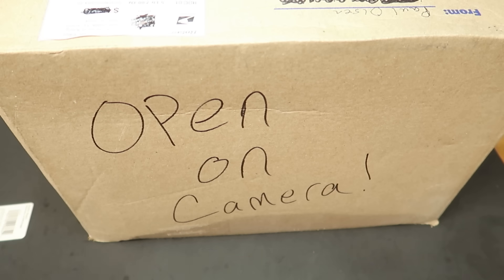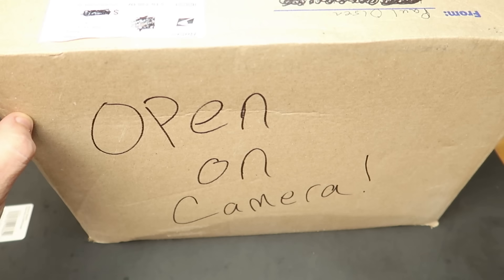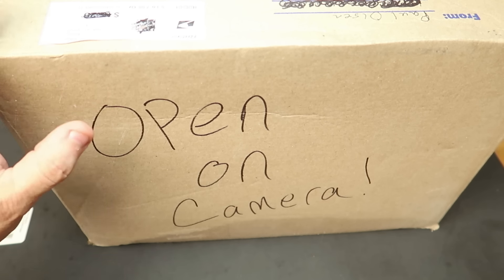Hey guys, welcome back. So this showed up — well, it wouldn't fit in the mailbox. It showed up with one of those yellow tags the post office gives you that says this package is too big to fit. So I picked it up from the post office.